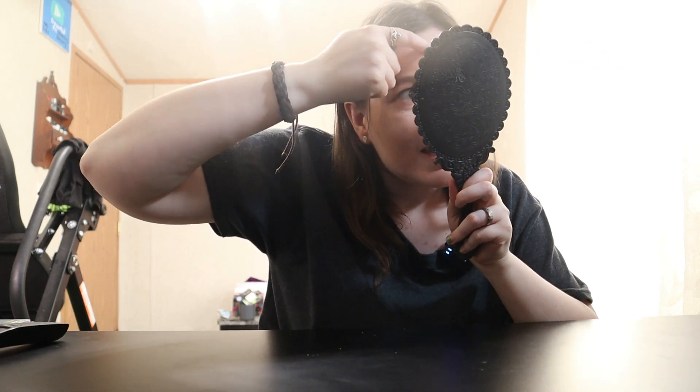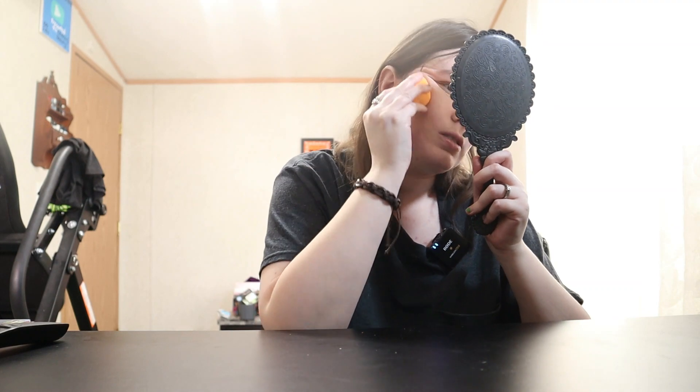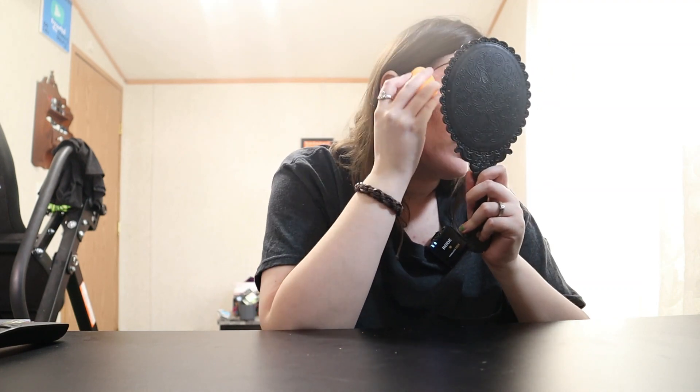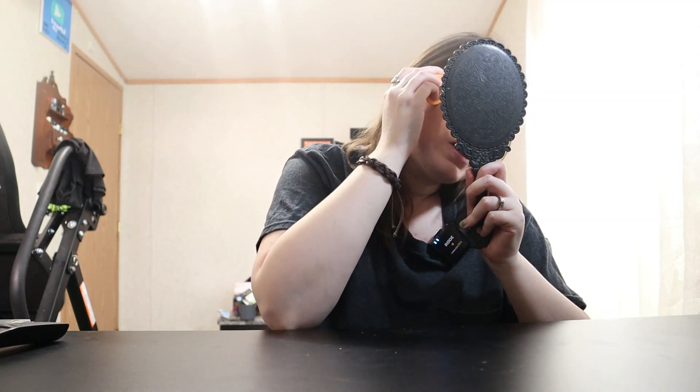I don't want you guys to think that this is the powder doing this — this is just my skin. Like I said, I put lotion on earlier, it's just dry. It's just how my skin is. I have combination skin — sometimes it can be very dry, sometimes very oily, and it just does what it wants, like my hair.